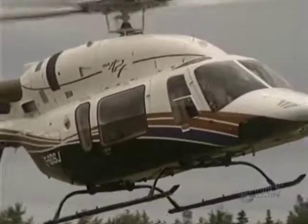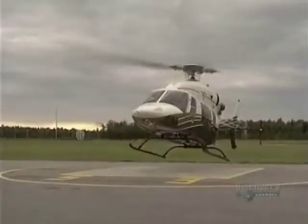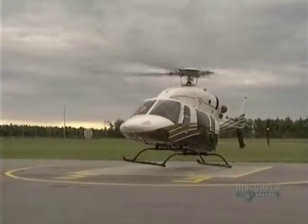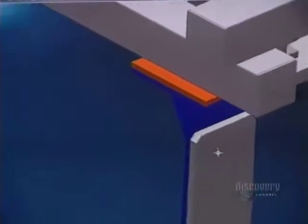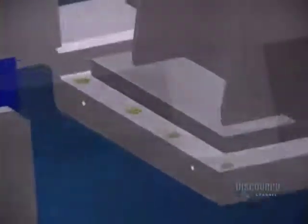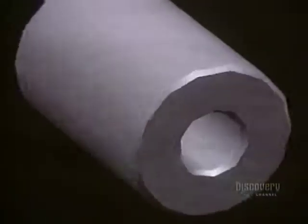Man has always wanted to fly, and the versatility of the helicopter has allowed him to reach unexpected heights. Plans for a helicopter were created with CATCH-A 3D, design assisting computer software. It takes 700 hours of work between the drawing stage and assembly of the pattern.